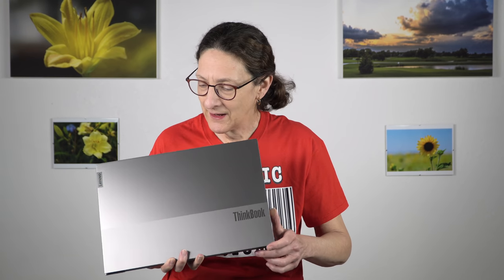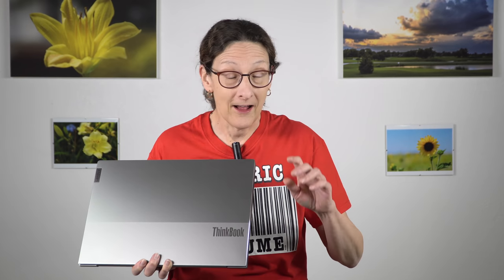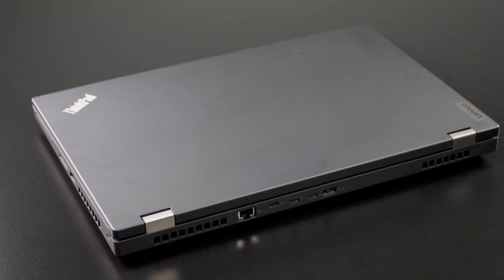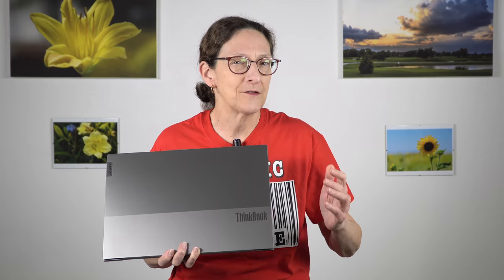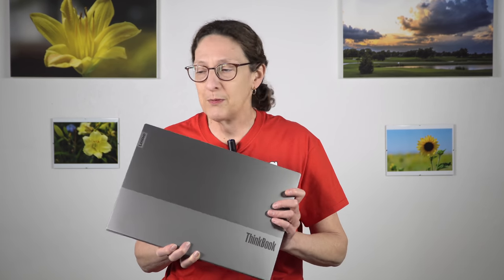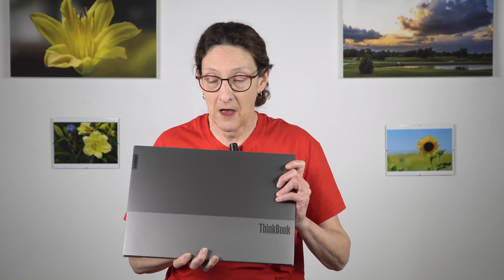This is Lisa from Mobile Tech Review. Who says good laptops don't come in striped two-tone packages? This is a Lenovo ThinkBook — not ThinkPad — this is their SOHO line of laptops. This one in particular is the ThinkBook 15p, not to be confused with the ThinkPad P15. It's aimed at small and medium businesses and home use, particularly for creative types. It's a 15.6-inch laptop with Intel H-series 45-watt CPUs — the more powerful kind.